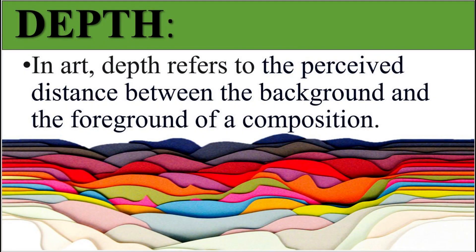Depth in art refers to the perceived distance between the background and the foreground of the composition. We can even get middle ground into our pieces as well. I really want you guys to think about the layers that a piece could have within this project.